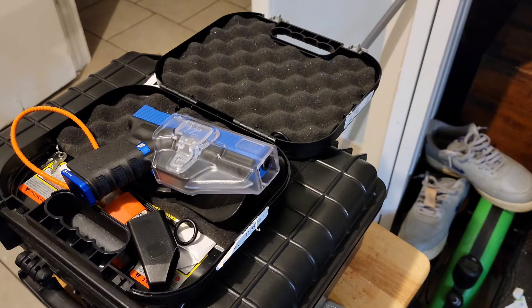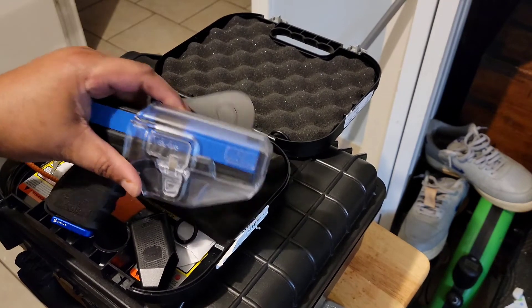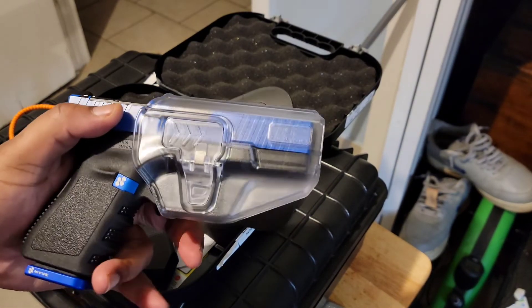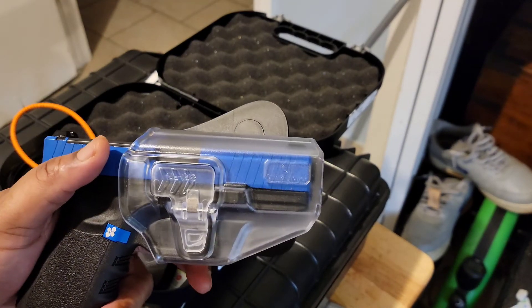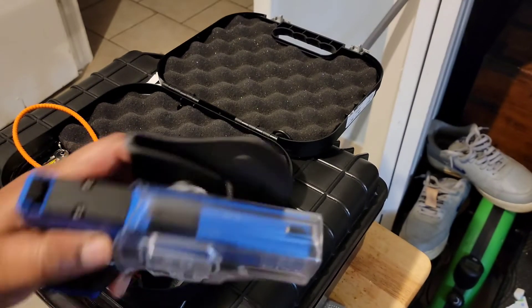Every blue moon I carry inside the waistband, but I have to use particular holsters for that. You guys with a thousand holsters know how that goes. I don't care about the imprint. I like this holster — I'd never seen a clear one before. I've seen clear inside-the-waistband holsters, which I didn't get, but there you go.